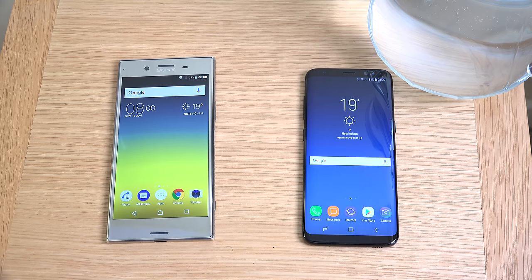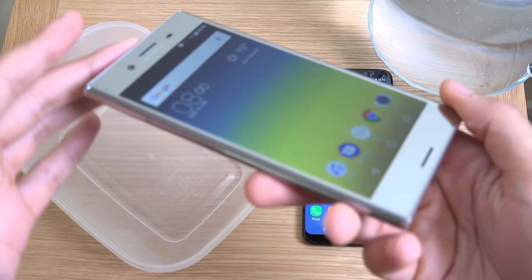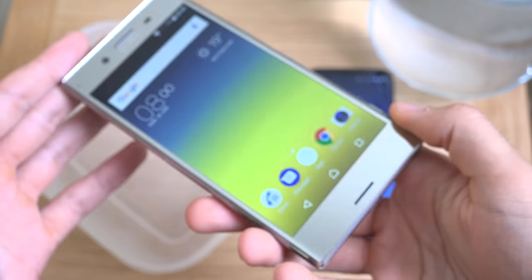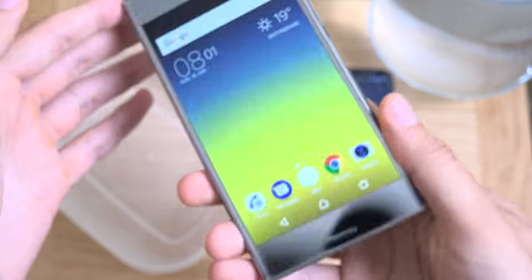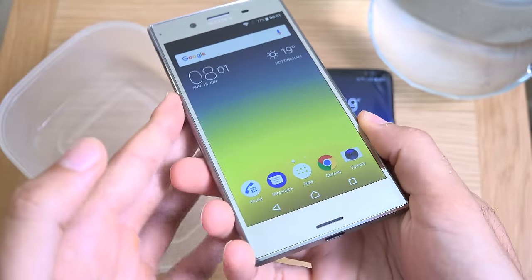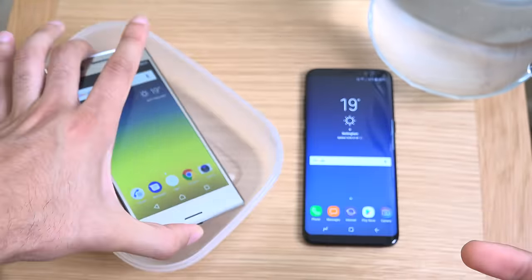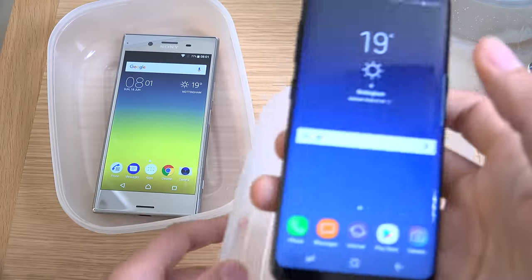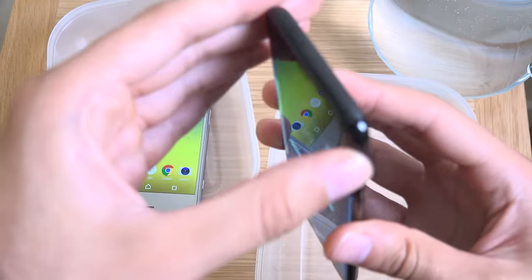We do have two containers and we're going to put the phones in. Just before I do, I'll show you — you can see there's nowhere where it's stuffed on the ports here, so it is quite risky. I don't know if both of them are going to survive, but it should be interesting nevertheless. You can see everything that is covered is covered at the moment. I haven't actually seen many tests on the Samsung Galaxy S8 in terms of the waterproofing.